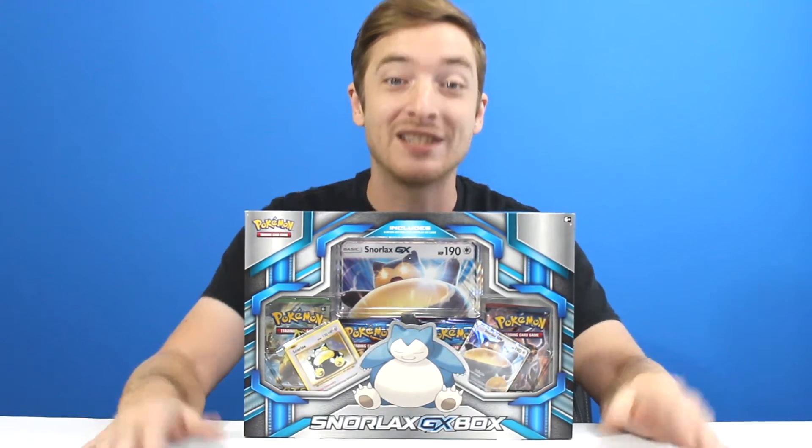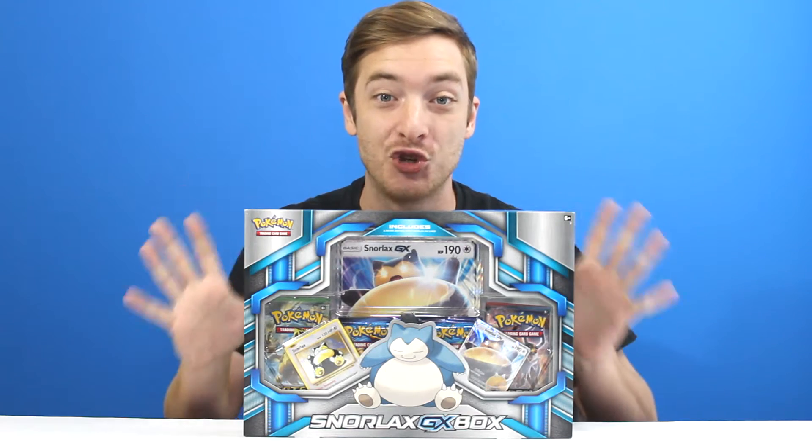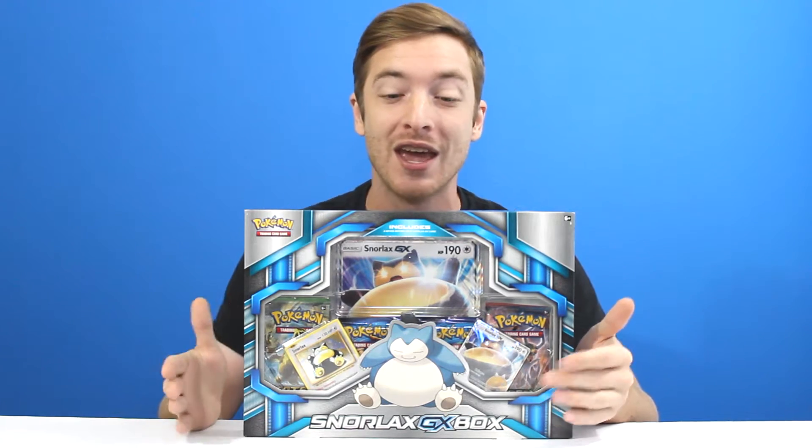What's up everybody, Dutch with D-Box Games, and today we're opening the Snorlax GX box. I'm so excited about this because we finally get to open and look at a real GX card up close. Now we still get the jumbo card, and then we get the original Snorlax looking card. That's really cool, plus four booster packs. So we're going to rip right in and take a closer look.